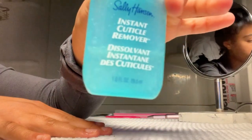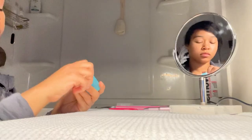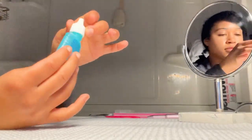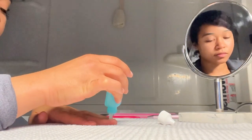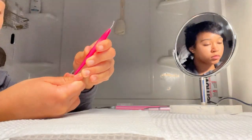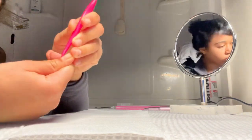We're going to start off with this cuticle remover that I love by Sally Hansen. This works really well at dissolving your cuticles, and then I'm going to take this little cuticle remover tool and just scrape off my cuticles — it makes it much easier.